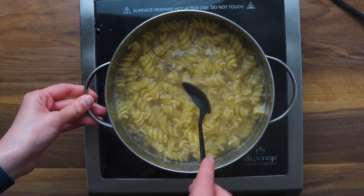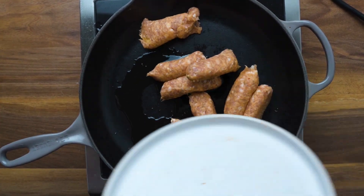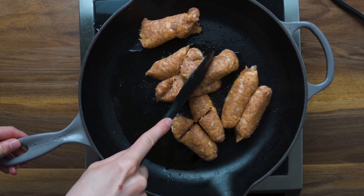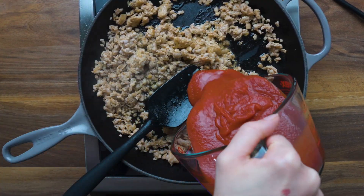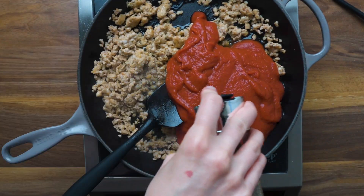All you do is boil some pasta and cook it per the box directions. Next, add some Italian sausage to a skillet and brown it. Then add crushed tomatoes, some Italian seasoning, and here's where it gets fun.